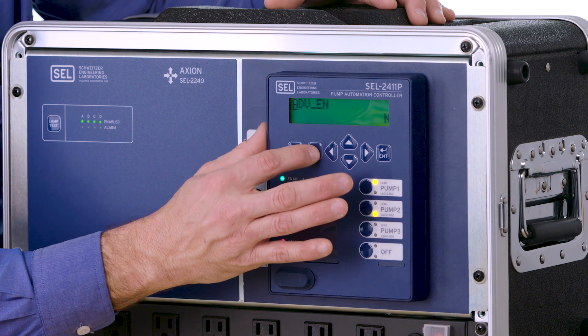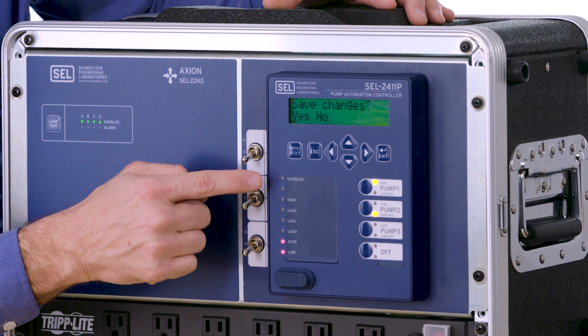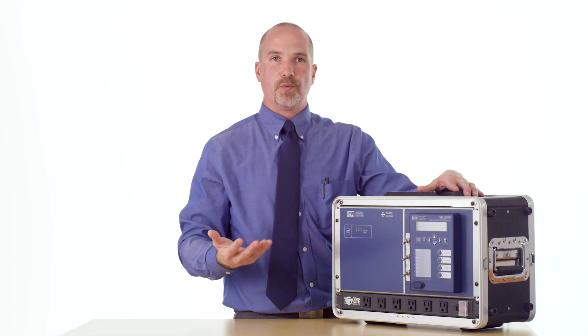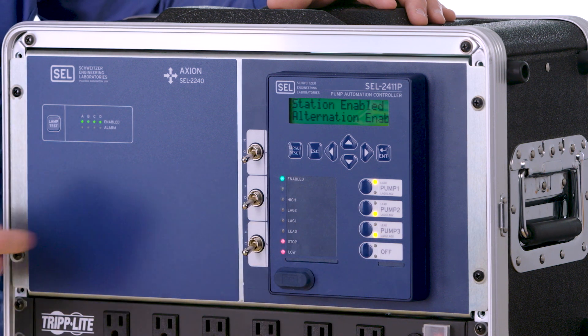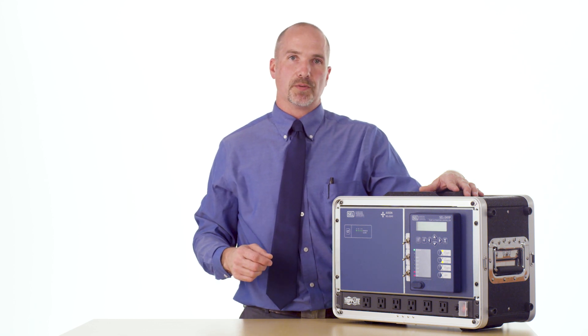We're done. We're going to hit the escape button and save settings by highlighting yes and hitting enter. You'll notice that the enable light goes out and then the product will power cycle and load in the appropriate software for this specific application. Now it's come up — we have all three pumps enabled and it's going to run as a triplex station with an analog level transducer and two backup floats. For additional information about the 2411P, please go to our website at selinc.com or contact SEL directly and we'll connect you with your local application engineer or sales rep to learn more. Thanks for watching.